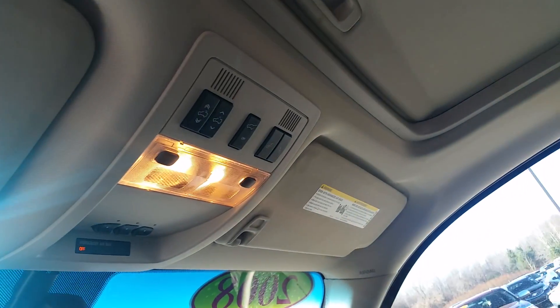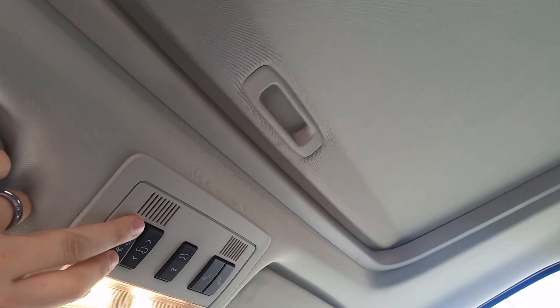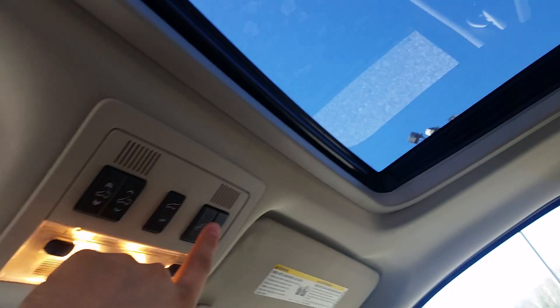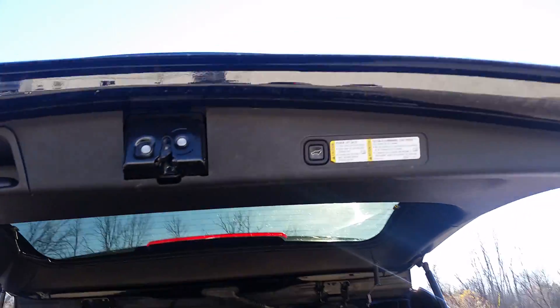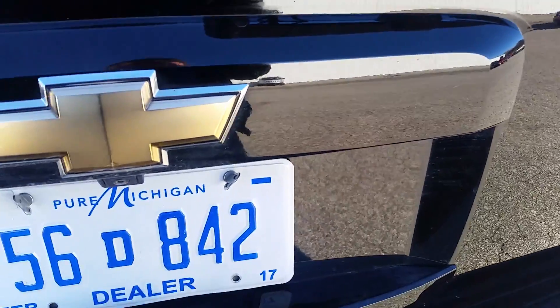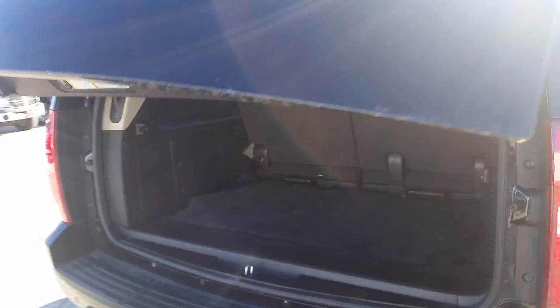Somebody had the power lift gate turned off. Now that it's on, it'll actually close and open electronically. It opens just fine, and you can even stop it midway. We've also got sunroof controls up here. You have your universal home remote — the garage door opener buttons. And the fold-down seats work just by pushing a button, though the button doesn't pull them back up.